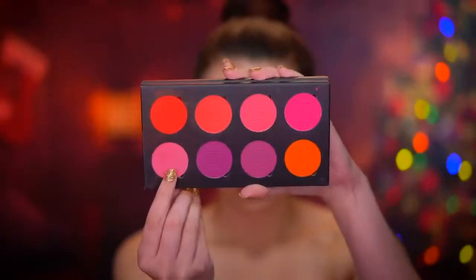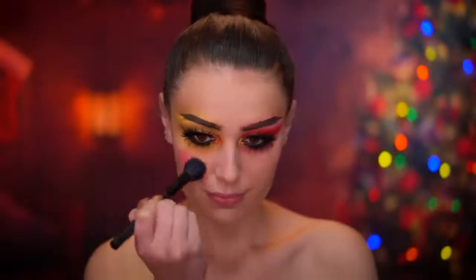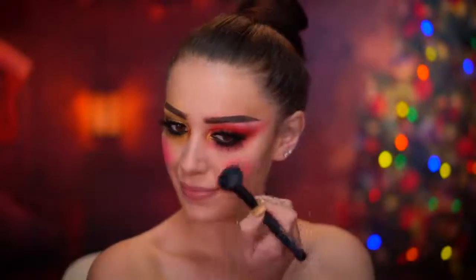For the cheeks, I'm going to be using a pink and red blush and I'm going to create some circles at the very front of the cheeks. It's really important to make those really round, so I'm going to be using some concealer to clean up the circle edges.